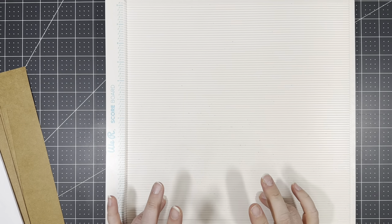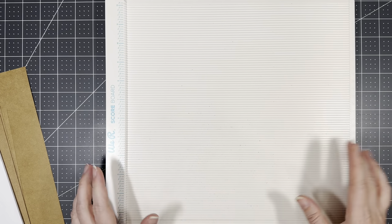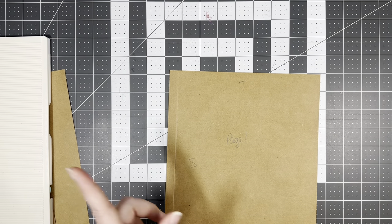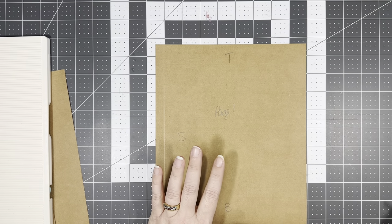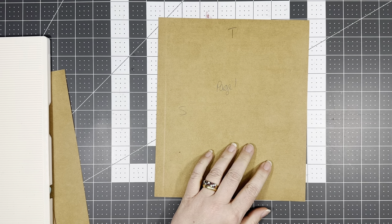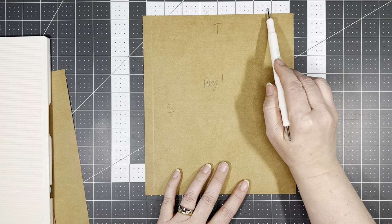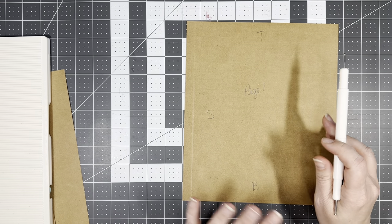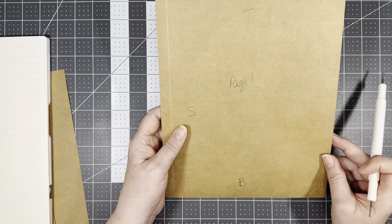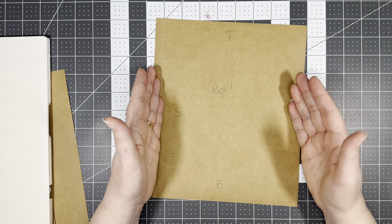All right, so here we are. In this video we are going to build our base pages. We are going to do page one, possibly page two, so we may have two pages in this video. To build our pages, as I mentioned in the previous video, this part is borrowed — influenced, whatever you want to call it — by another crafter. Our base page is simply one page and all it is is eight and a half by ten. I scored it at a half an inch on the left hand side. I know you're thinking it's never going to work, but it has — it's worked for me three or four times and I have not had a single problem.